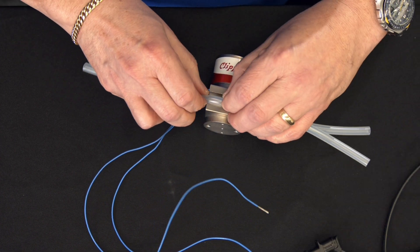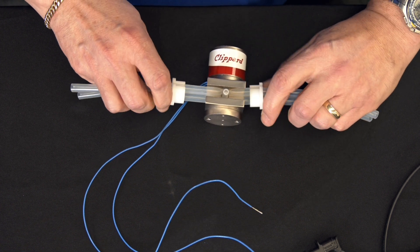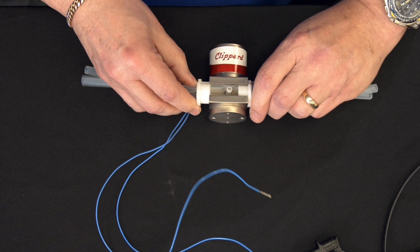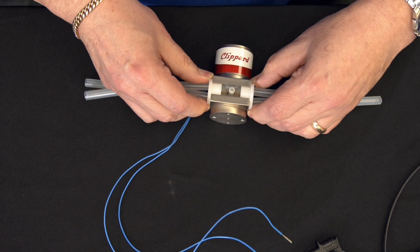De-energize the valve, slide the other tubing into its place, and then you can use these little guides that hold the tubing in place and just push them back into their original position. Just like that.